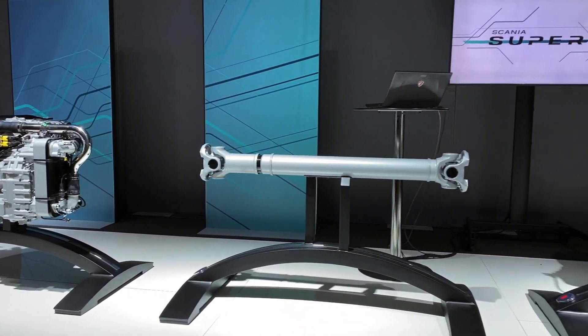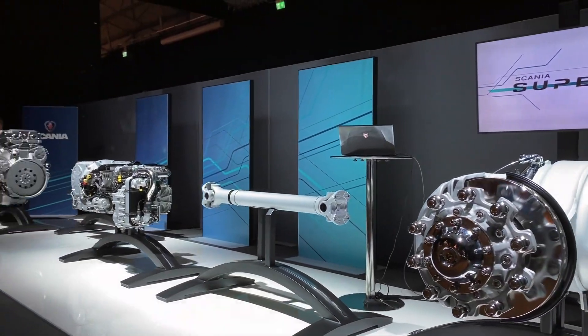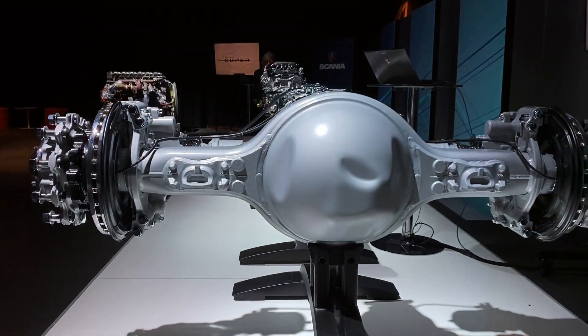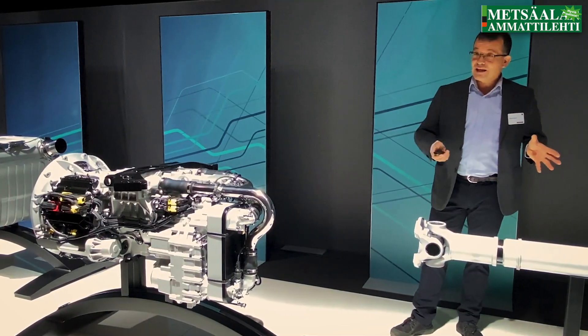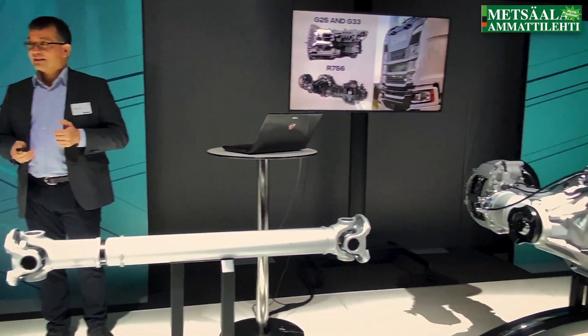We have two gearboxes — one new gearbox and one we launched approximately a year ago. So it's a G25 and a G33. And a brand new rear axle named the R756.